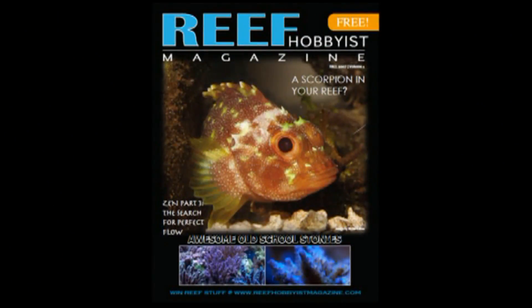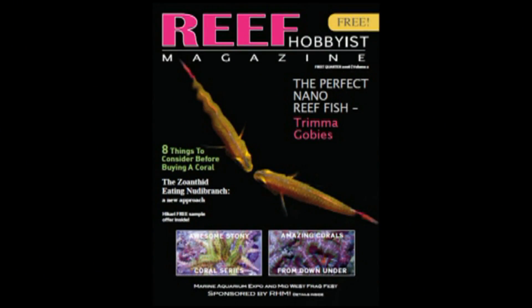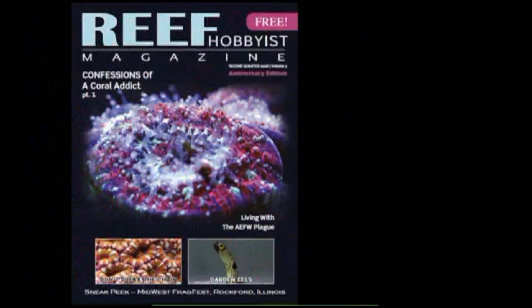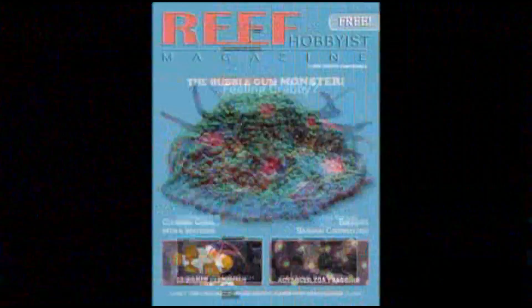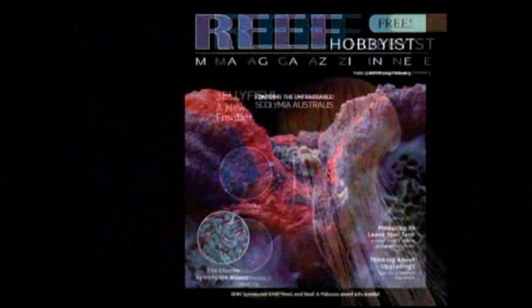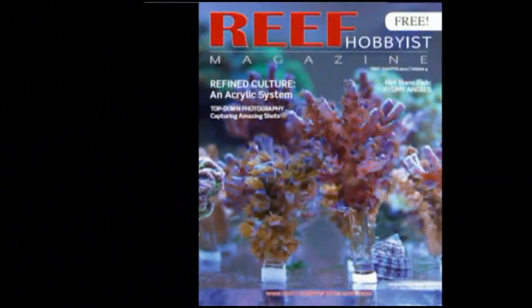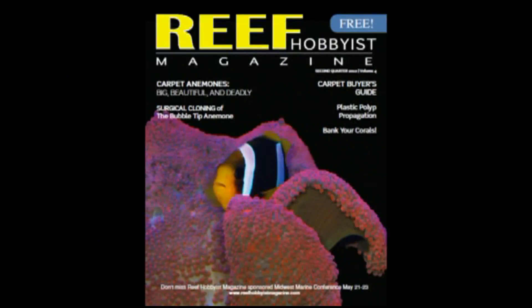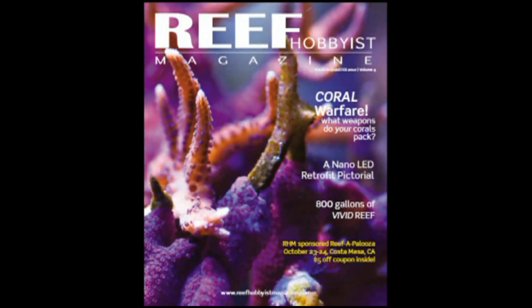Reef Hobbyist Magazine believes that our hobby, our fellow hobbyists, and the animals in our care are best served by the free distribution of quality information. Reef Hobbyist Magazine provides hobbyists with critical husbandry information with an emphasis on marine ornamental breeding efforts. It's available for free in local fish stores across the country, or you can subscribe at www.reefhobbyistmagazine.com.